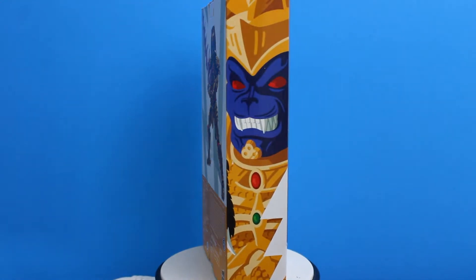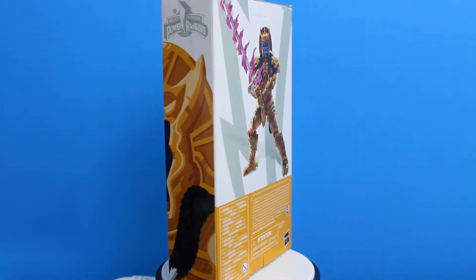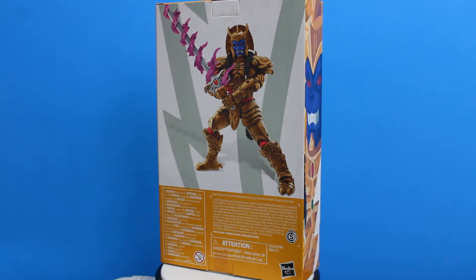Here's a quick spin of the box, and mostly what it is is a white and gold theme with some art and shots of the figure all around. Overall it's simple and gets the job done.